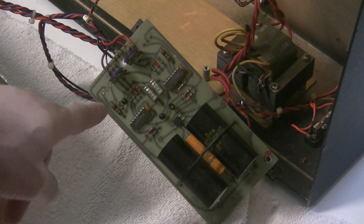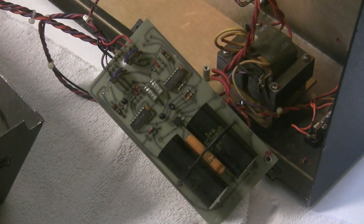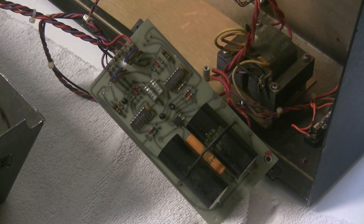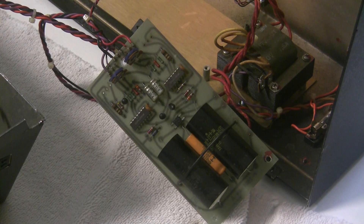The minus 15-volt rail uses an op amp and a pass transistor, and has a trimmer for adjustment. Then there are two tantalum capacitors at the output — on other ARPs they're little blue beads at 10 microfarads; on the ARP 2600 they're 8 microfarads and they're axial.